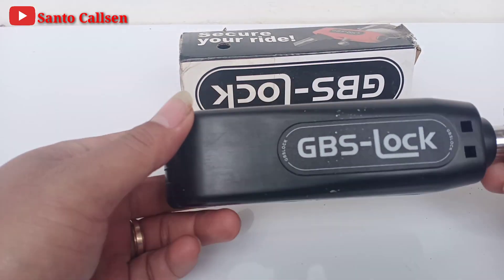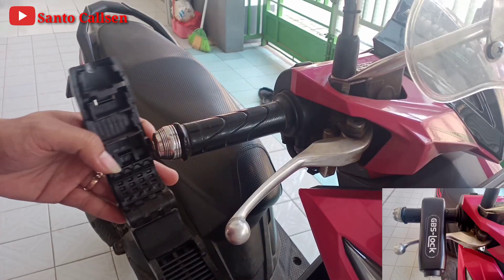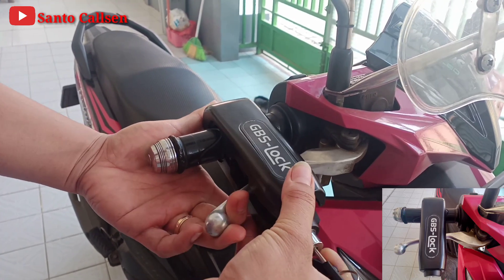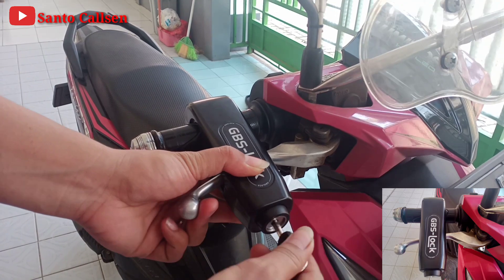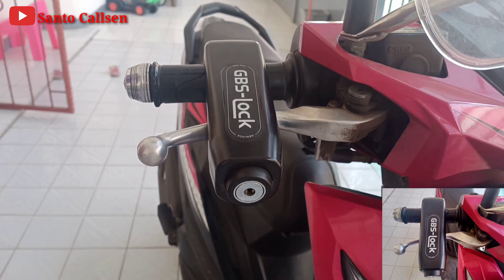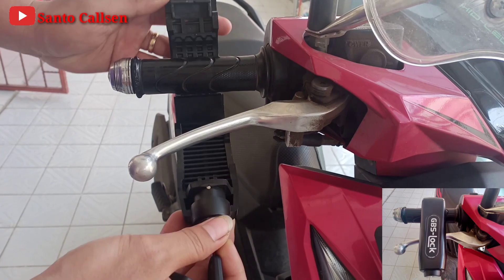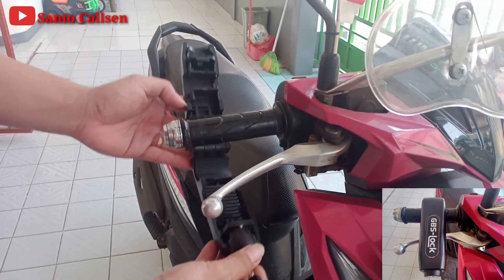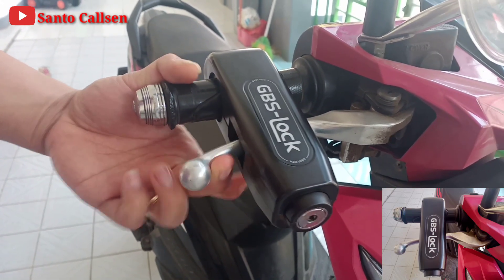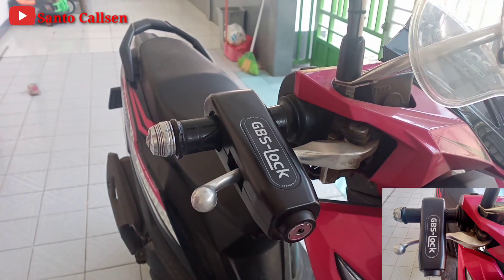Nanti aku akan contohin pasang ke motor teman-teman biar teman-teman lebih ngerti cara pemasangannya. Oke ini dia teman-teman, cara pemasangannya tinggal kita taruh di stang motor dan kita atur handelnya sesuai jaraknya, dan baru kita kunci. Nah begini caranya teman-teman, cara pemasangan Grip Lock anti-maling dan pengaman stang motor. Dan cara bukanya itu tinggal kita tekan lagi dan tarik, gampang sekali bukan teman-teman. Grip Lock anti-maling ini sangat bagus teman, jadi harus kita miliki biar motor kita lebih aman. Handel sudah direm secara otomatis dan gripnya tidak bisa digas lagi. Motor kalau didorong juga tidak bisa jalan karena sudah direm secara otomatis.